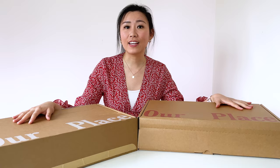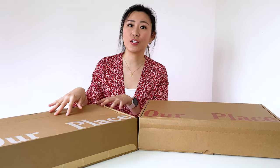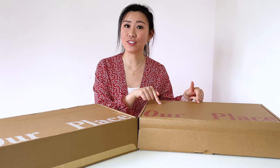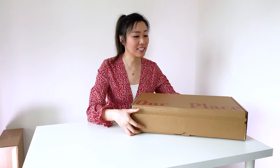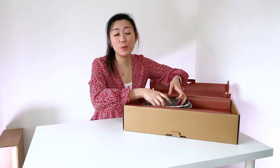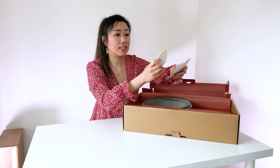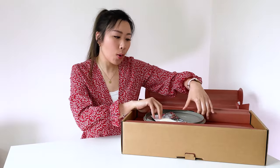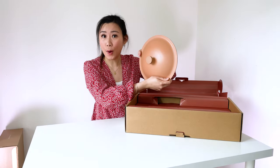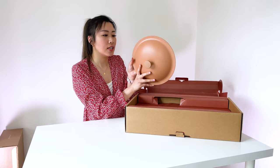I got it in two different colors — the spice and also the lavender. Let's start off with the spice color first. Let's open this up. This is the spice. It comes with a free sponge. This is a natural sponge and it's nice and soft. It's more of like an orangey coral pink. This will be for my mom. She's gonna love this kind of orangey salmon pink color. It's beautiful.